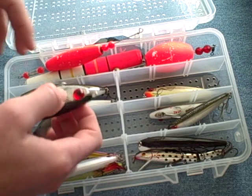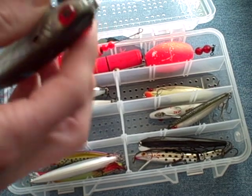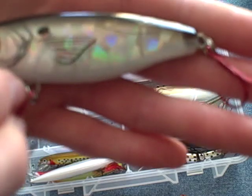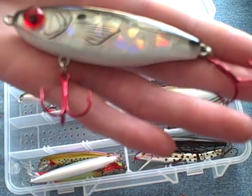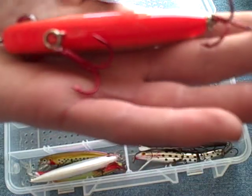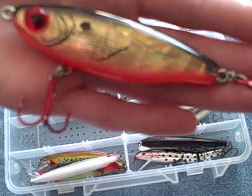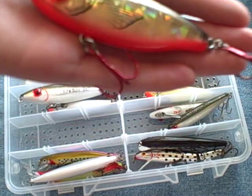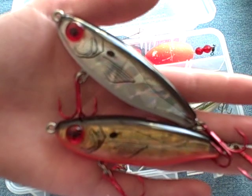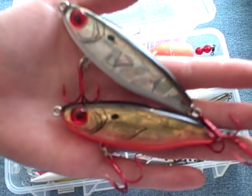Then we've got some suspended twitch baits. Here are the Mirror Lure Catch 5s, also known as the S25MRs. We've got two colors: the good ol' classic mullet, comes with red hooks, and we've got the 808 color — fluorescent orange bottom, gold side, and a black back. Both these Catch 5 lures have broken glass that reflects light at any angle. Those are two very effective lures — they're kind of big, so if you're targeting trophy trout or monster reds, that's a great bait. I recently caught a 32-inch red on that one right there.